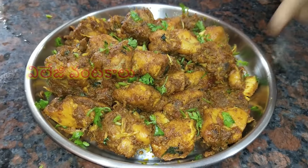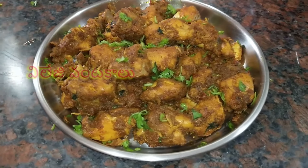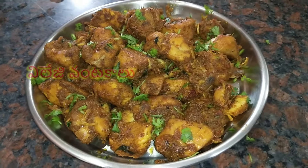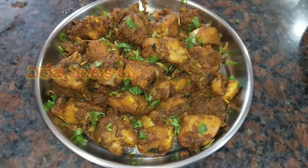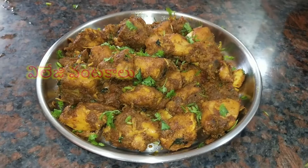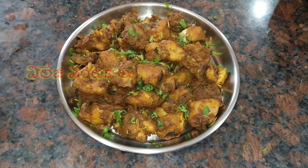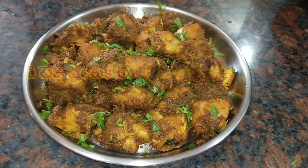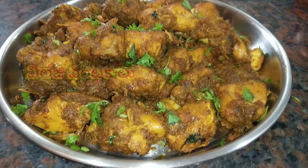The chicken fry will be cooked and it is very delicious. Thank you very much.